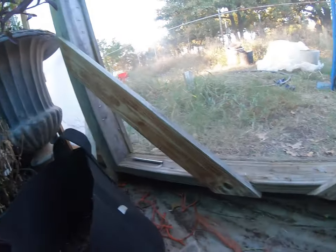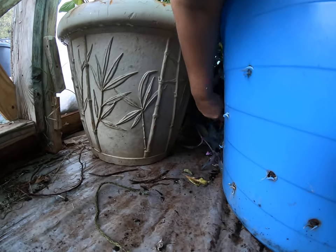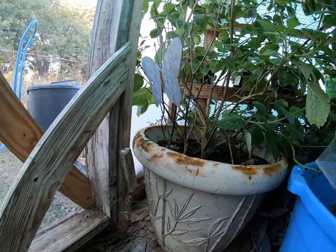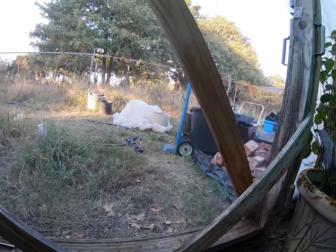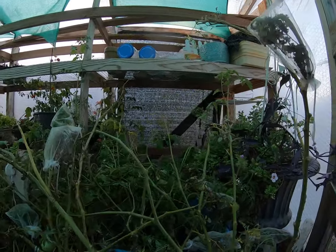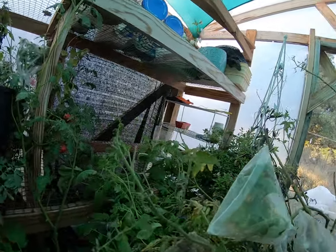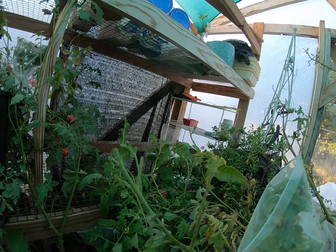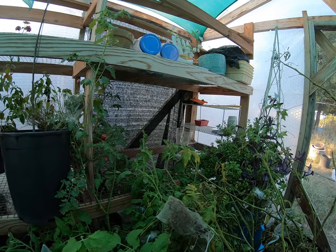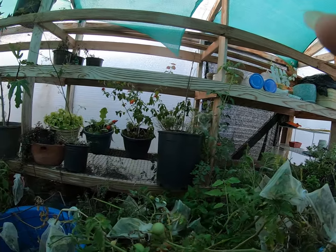What I'm probably going to have to do is come up here tonight with a blacklight and get in here to see if I can find it, because they will strip your plant pretty quick. I'm surprised to find them. Look at that — there's just nothing safe when you bring plants from outside inside. This is what you deal with.